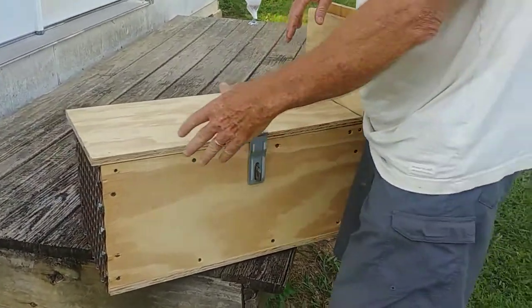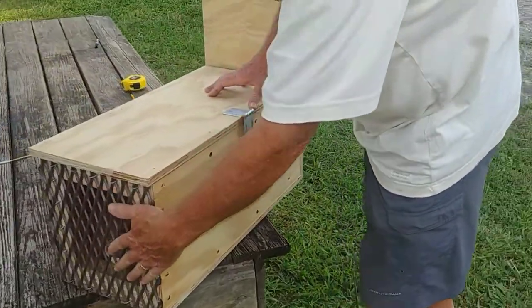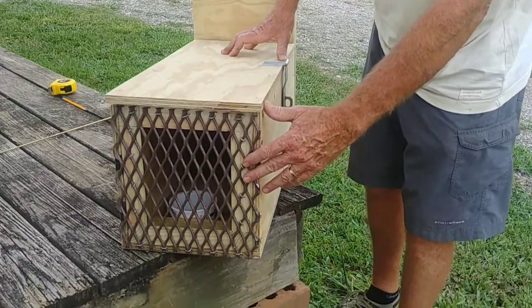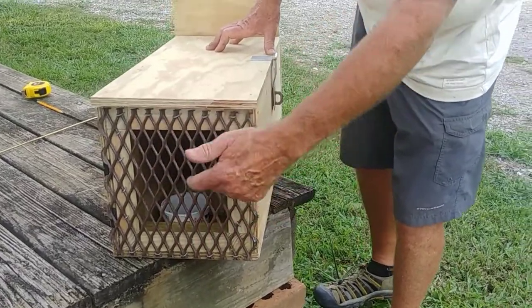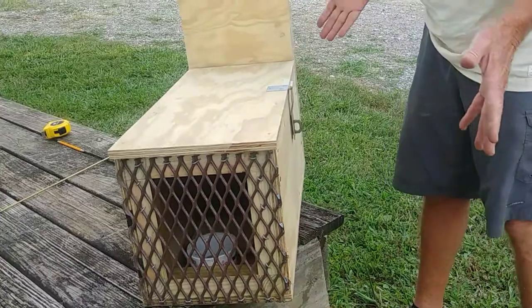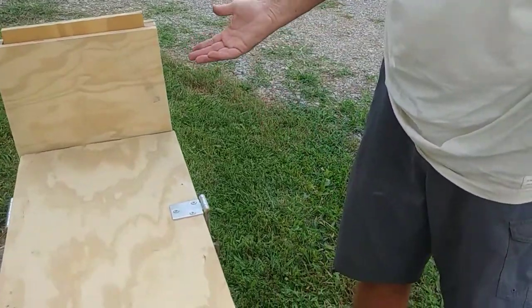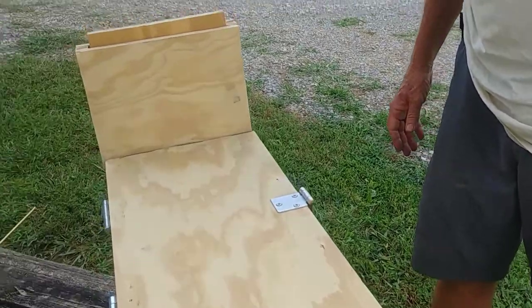On the back of it, we put some extruded metal. You could use any kind of wire, or actually you could put a piece of wood and drill holes in it if you wanted to. The reason we used what we used is because we had it — this whole thing was made out of spare parts we had laying around.